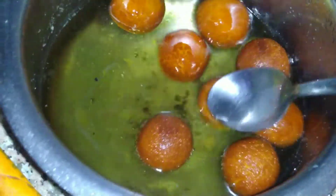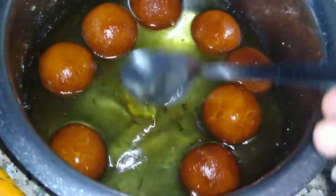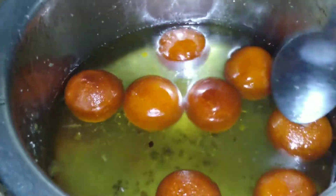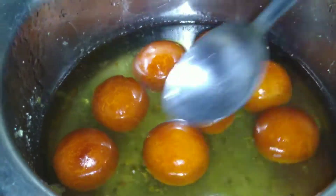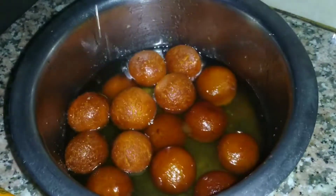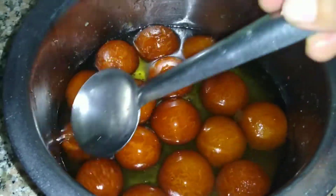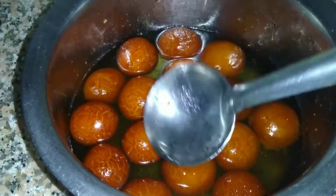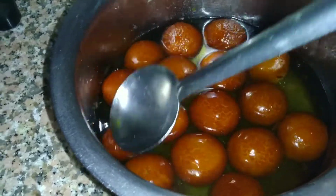Make sure you put the gulab jamun into the chashni pan. When you put them in, press gently so they absorb the syrup well. Let them soak and absorb the chashni well for 6-7 hours. They have absorbed it well.